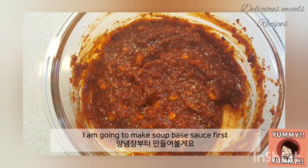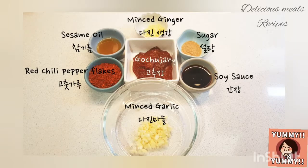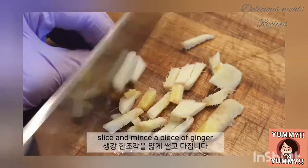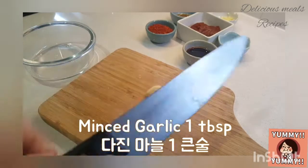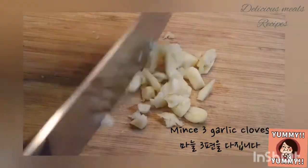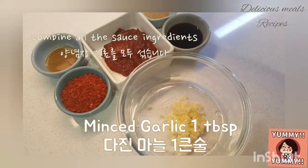I'm gonna make the soup-based sauce first. Slice and mince a piece of ginger. Mince 3 garlic cloves. Then combine all the sauce ingredients together.